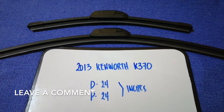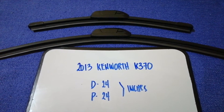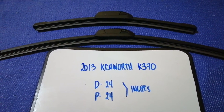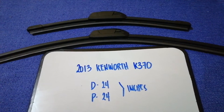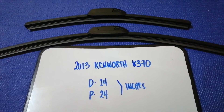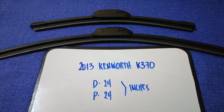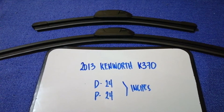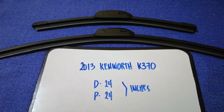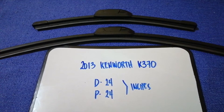If you are looking for the wiper blade replacement size for the 2013 Kenworth K370, I have already looked it up — just check the video description. The wiper blade replacement size for the 2013 Kenworth K370 is 24 inches for the driver's side and 24 inches for the passenger side. The blade size is the same for both sides.